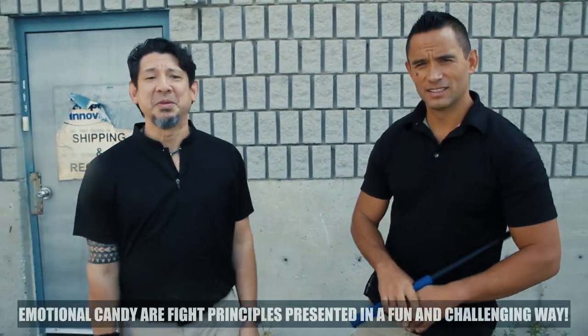Hi guys, Doug Mercati here. With me is Jared Wihongi, and today we're going to do some emotional candy.